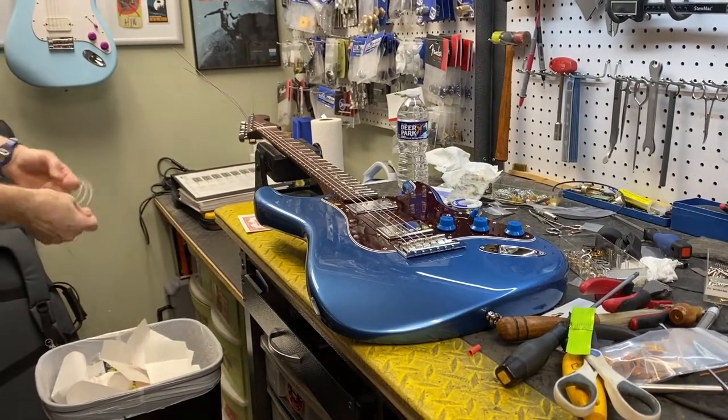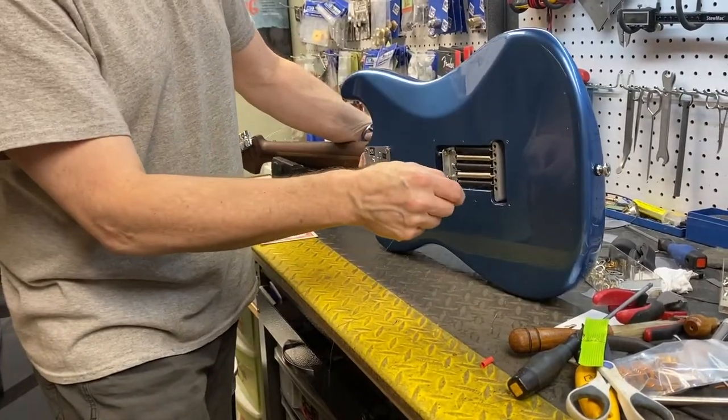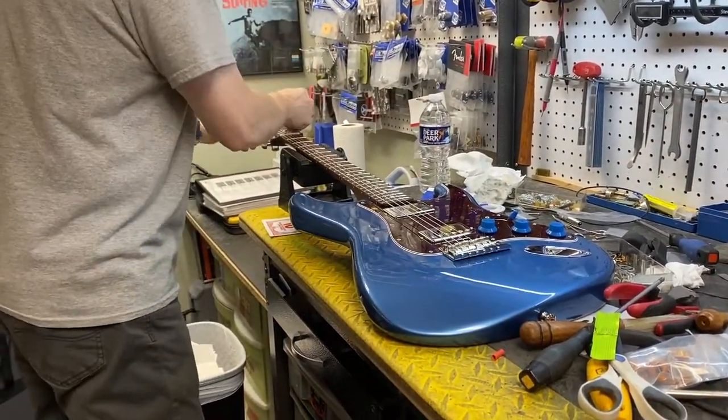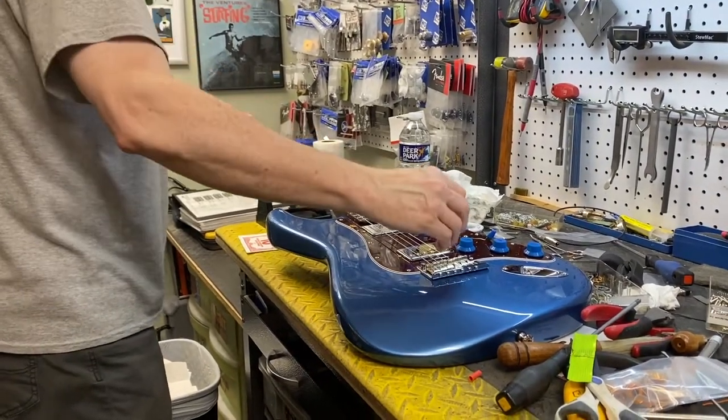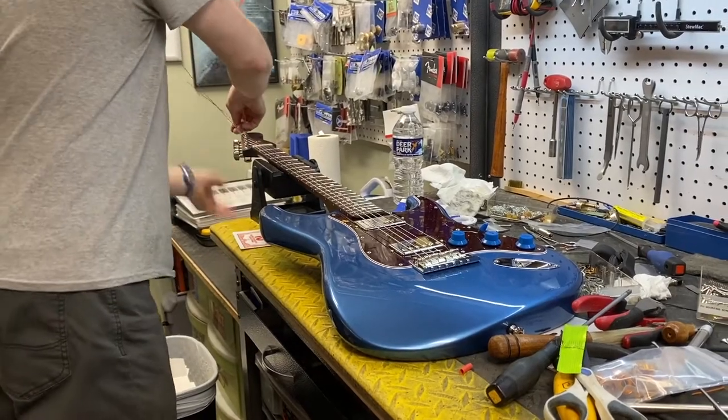Have you seen one of these Fenders with the rosewood necks on them? Sure — these are great necks. I didn't even know they were doing it until I stumbled across this one, and then of course they're everywhere. Like when you decide to get another car, you figure out which one you want, and then of course you see it everywhere.